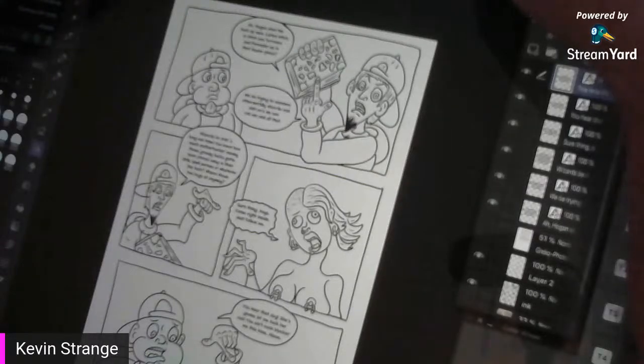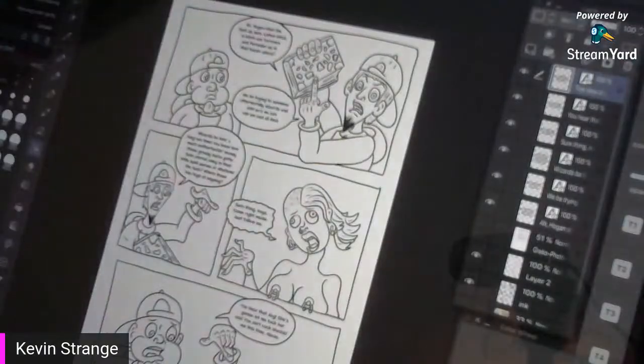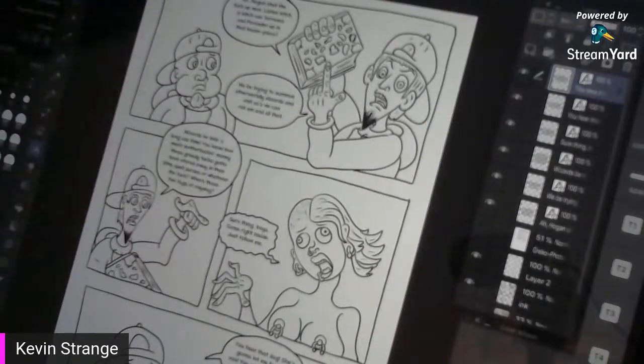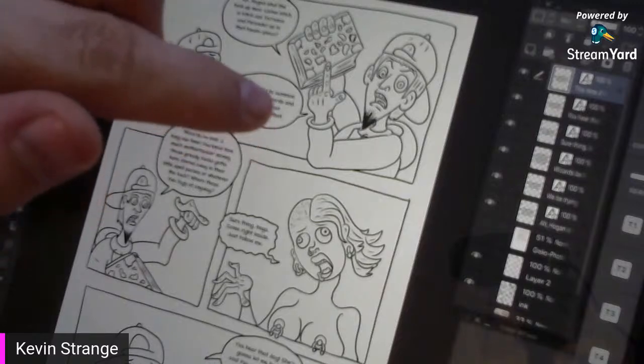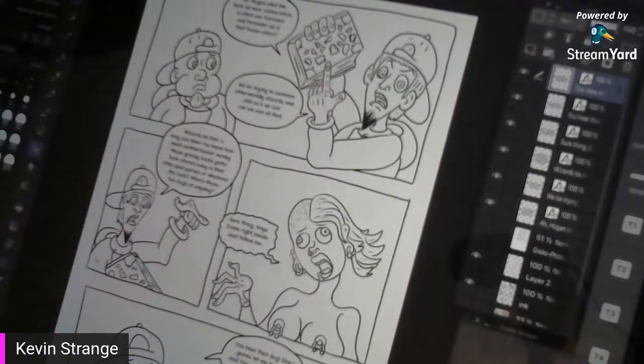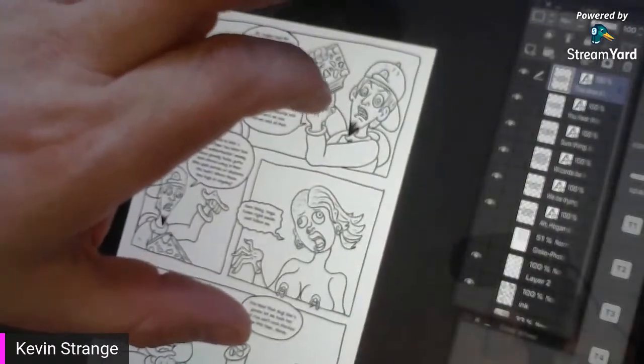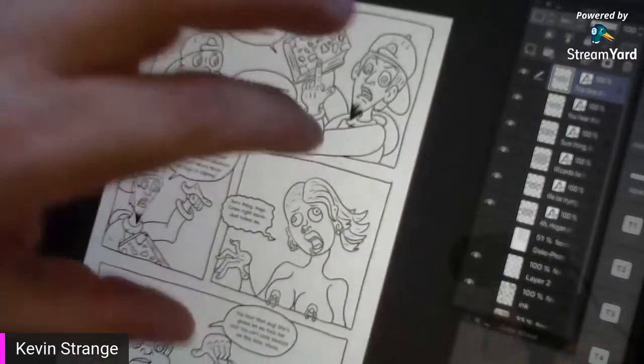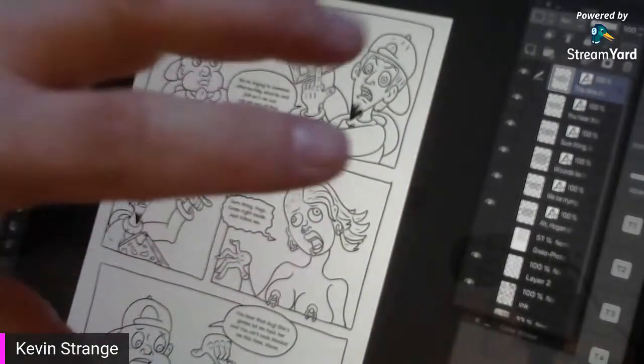Hey gang, it's Kevin Strange back here again in Strangeville. It's a nice, cool, quiet summer weekday afternoon. The year is 2020, and I'm creating a graphic novel. Today I'm going to chit-chat with you and teach you how to color flat and finish an entire comic book page.